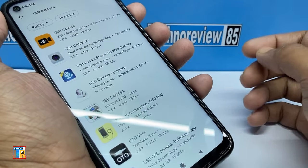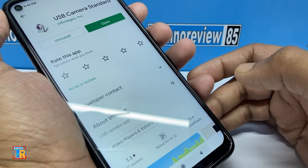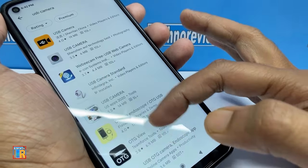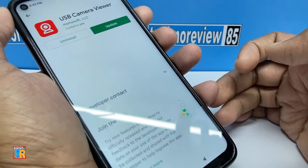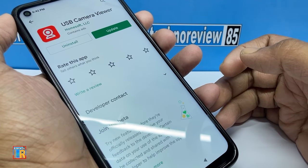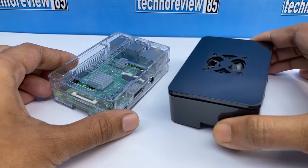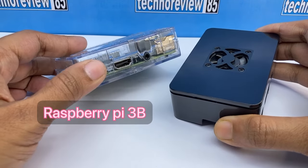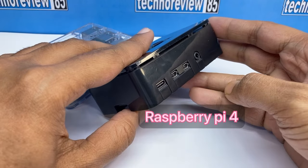You need a USB camera app on your Android device. Many USB camera apps are available on the Play Store. I tried the standard USB camera app and the USB camera viewer app. The USB camera viewer app is working well for my tablet. I will test with the Raspberry Pi 3B and Raspberry Pi 4, which have HDMI output.